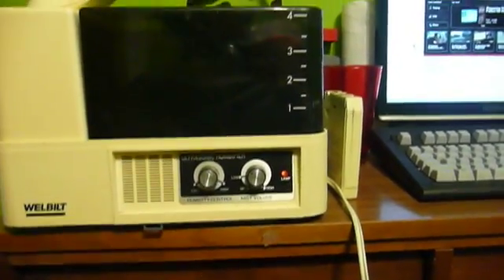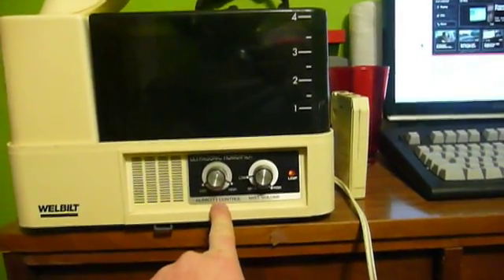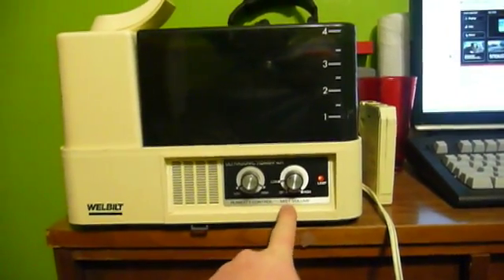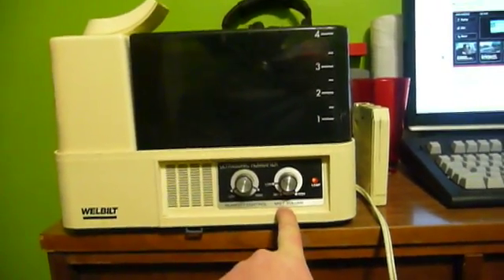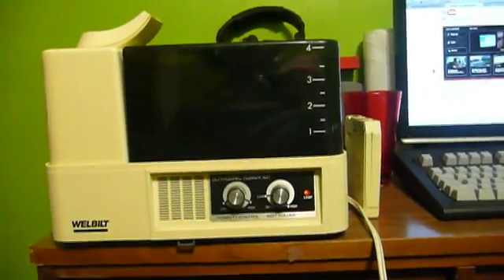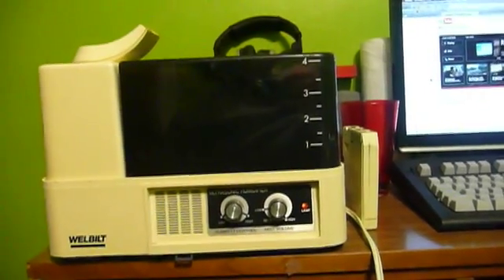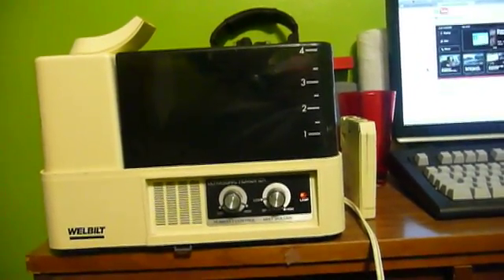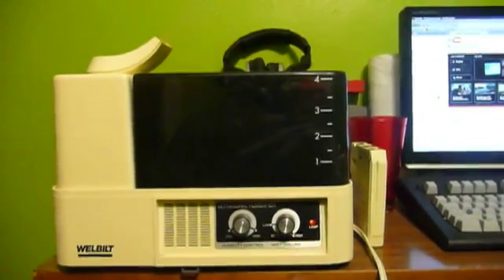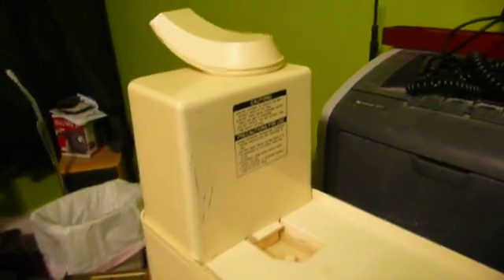Over here you have a more usual set of controls: a simple humidistat and a mist volume control. The mist volume control is similar to the volume control on a piece of audio equipment, because what it does is increase the level of the signal going into the ultrasonic transducer. The ultrasonic transducer vibrates at such a frequency that it basically atomizes the water, which is a very interesting use for ultrasonic technology.